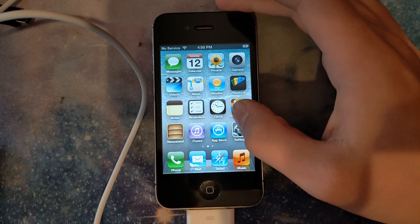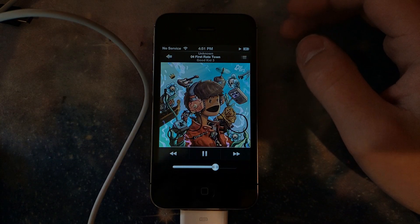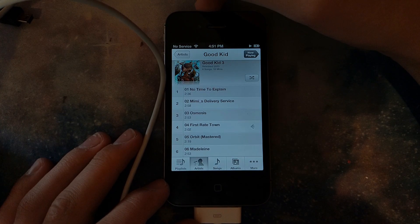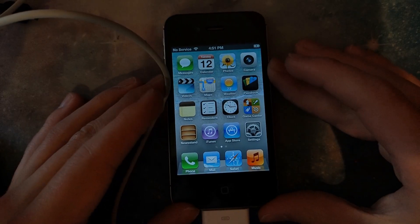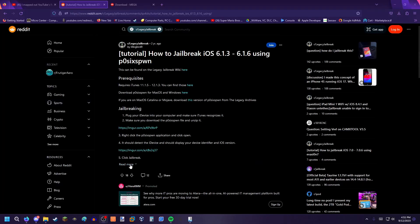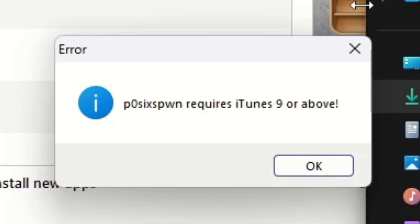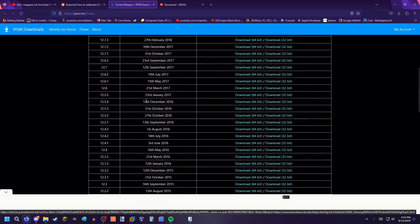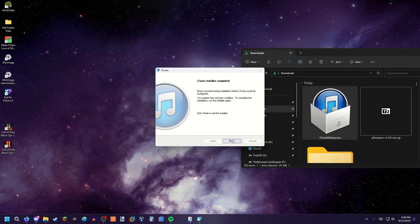I've let this thing charge up a bit and plugged it into my computer — there's some music on here, so music works. First plan of action: jailbreak this thing. I have this Reddit guide — it really wants me to update the phone, but that's not gonna happen. It needs iTunes 9 or above; I have iTunes 12. We'll try a different version — it's rolling back the action. Of course, errors occurred.